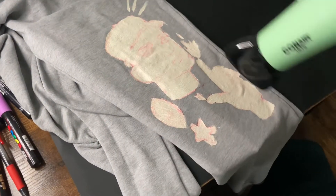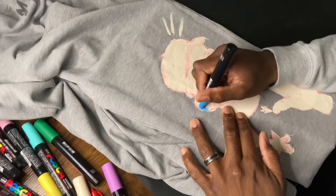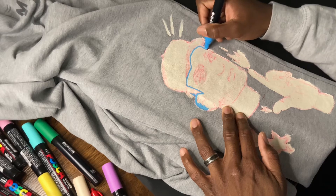I had to let the paint dry, and to speed up the process I went ahead and used an air dryer. Now that everything was dry, it was time for me to go in with my Posca markers and color in my sketch.